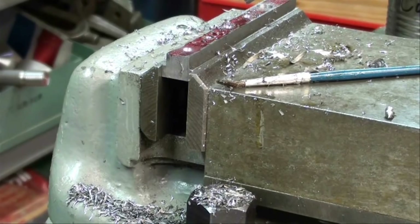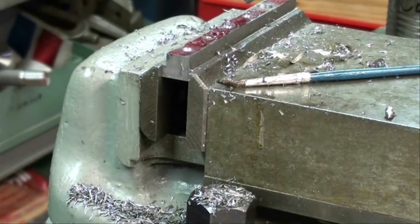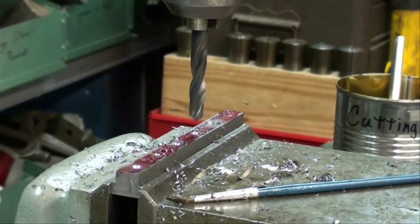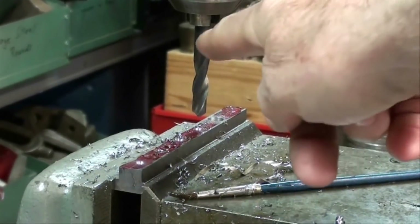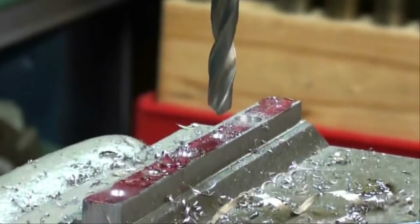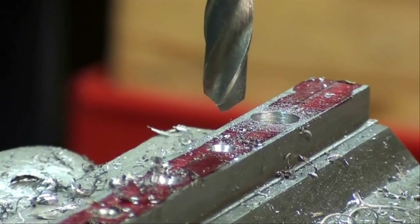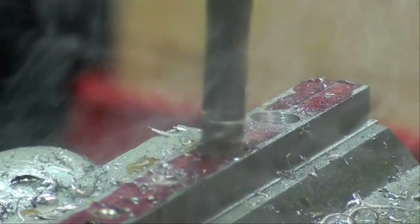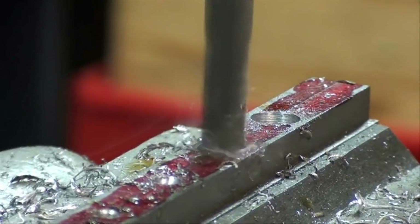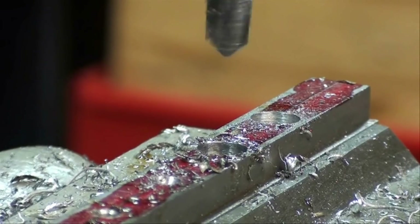Now I'm ready to drill my 5/16ths holes — 5 of them in a row. I removed the parallel because I'm going to drill all the way through, so I just tap them out so I won't damage the parallel. Here's a tip for you: buy yourself a set of stubby drill bits. This is a 5/16ths stubby, so I don't have to drop the table way out of the way, which is really a nuisance. I've already drilled the first one and moved it back using the digital readout 875 thousandths for the next one.